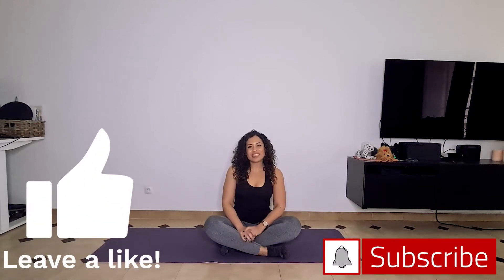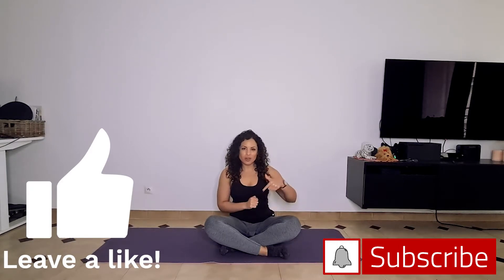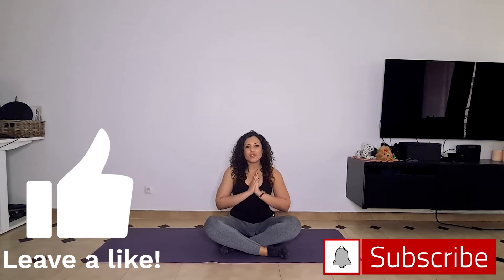Hi everybody, this is Yamara from FitnessXD and welcome to my YouTube channel. If you like this video, make sure that you give it a thumbs up below and hit the button next to it, subscribe to know when all of my future videos come out.